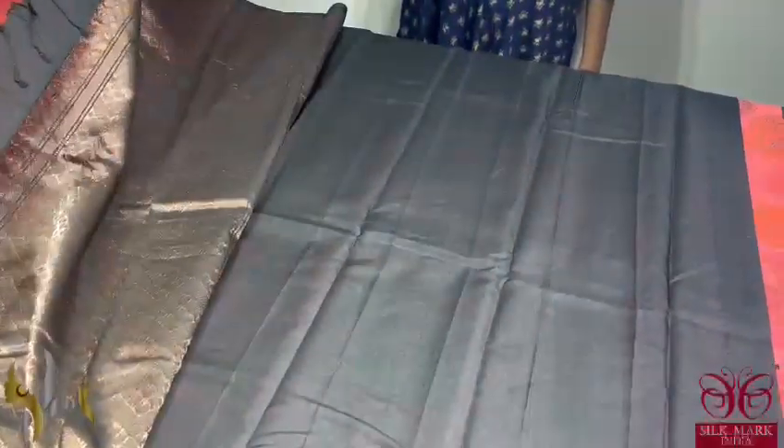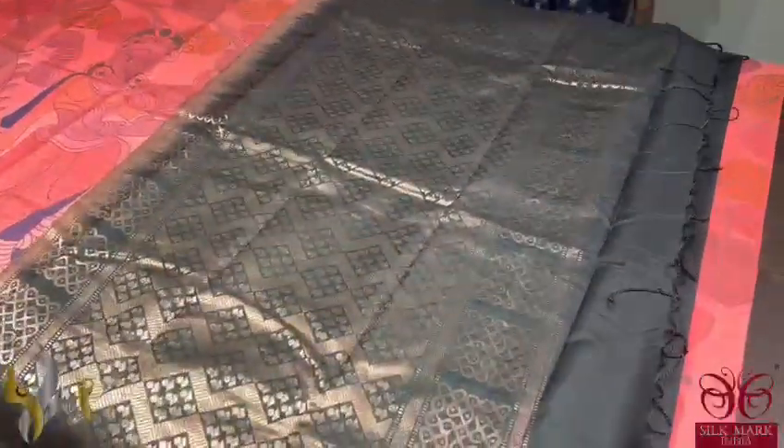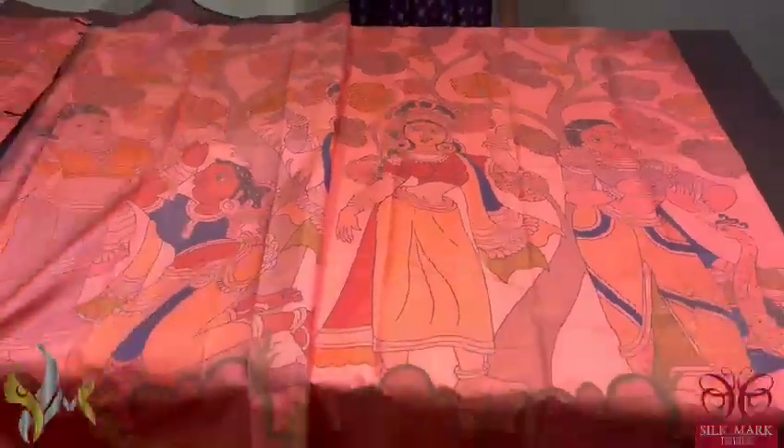The pallu of the saree here is in black with full weaving done using poppers zari, and the same black color is given for the blouse also. Beautiful digital print comes all over the saree in an elegant way, and it comes with awesome design.